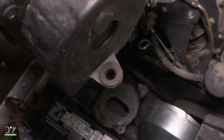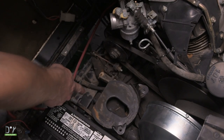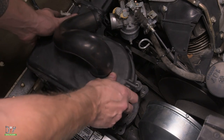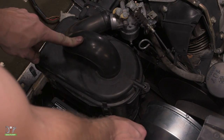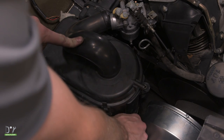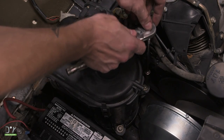Now we're going to reinstall the air box assembly by aligning the hole here with the peg down below, and we're going to push back towards the cart. Now we're going to place the two bolts back down here to secure the air box assembly, and fully secure these using the 10mm socket.